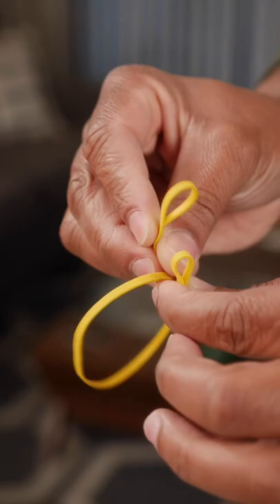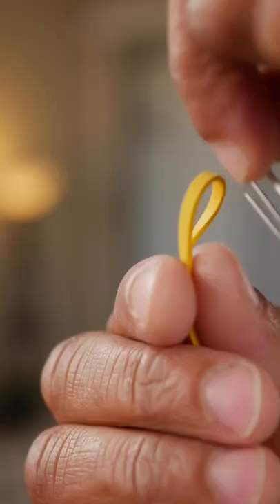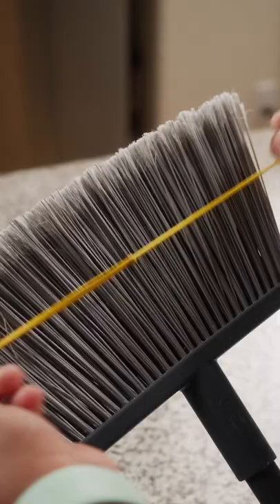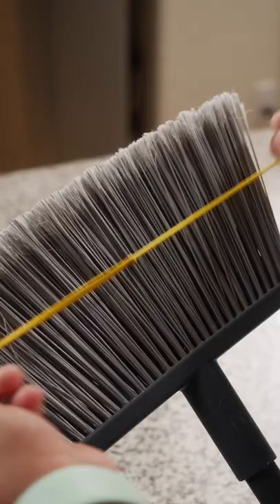If your broom is wider and one band just won't stretch, you might need multiple rubber bands. Attach them together like this, and attach a paper clip to each end. Now you've made a nifty latch you can secure around wider brooms. Now this broom is going to work just like new.